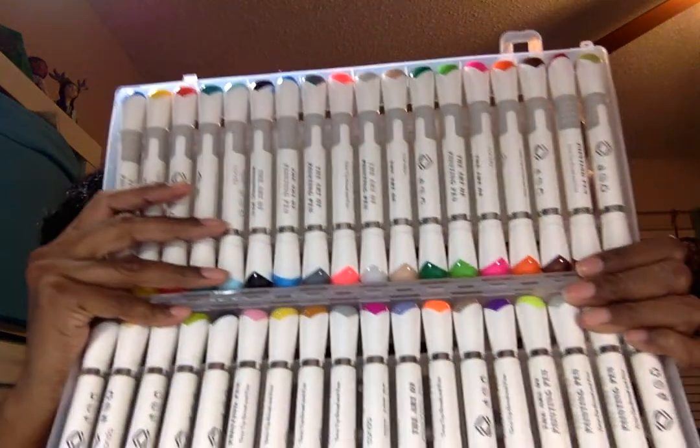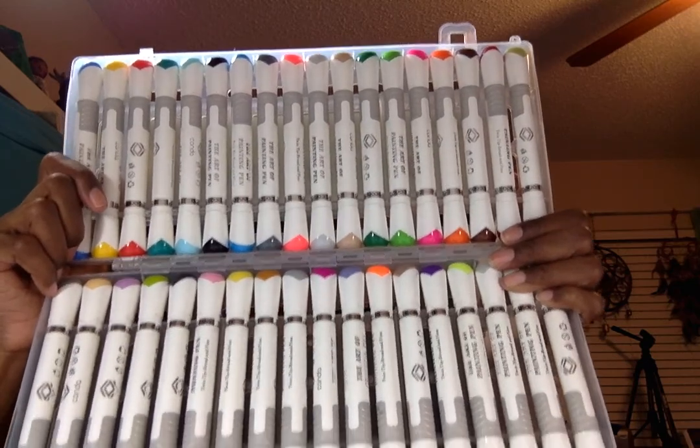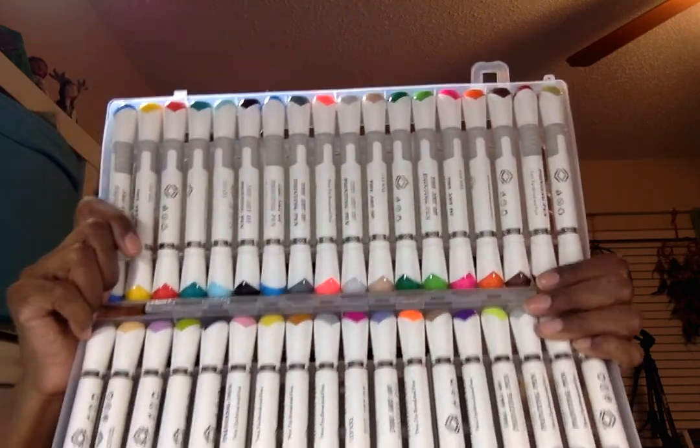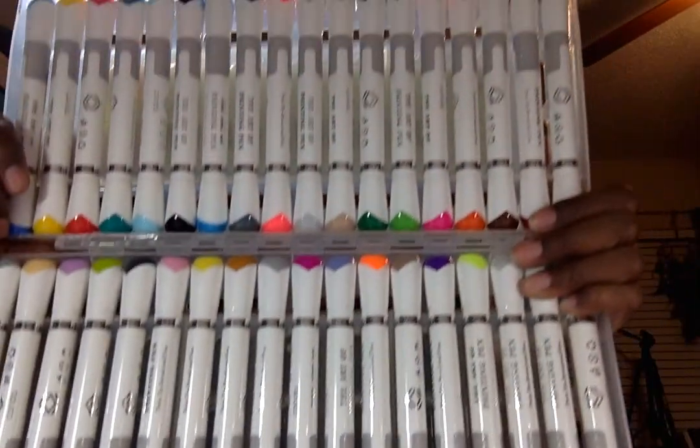This is what they look like — they are so pretty. You get 36 colors, and one of them is a blender, a colorless blender, so you can do your shading and blending.